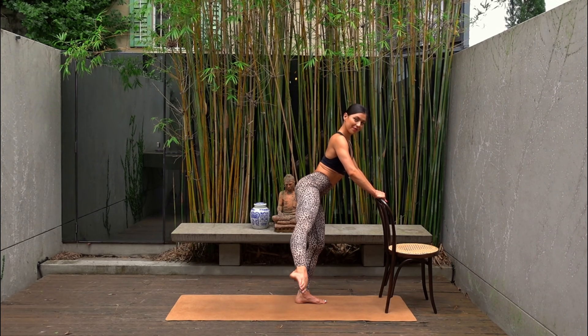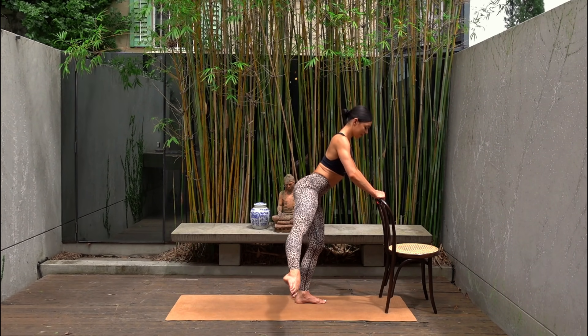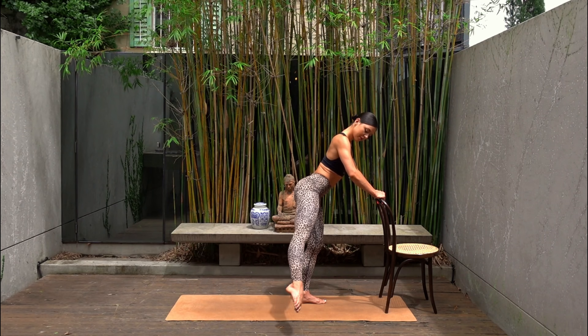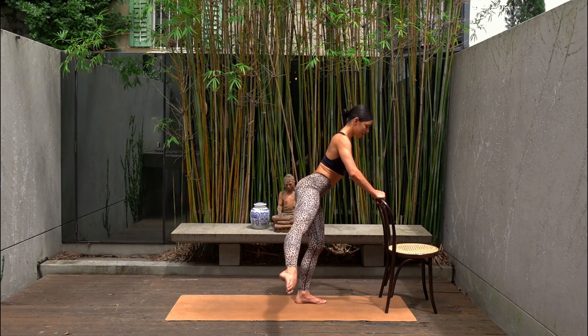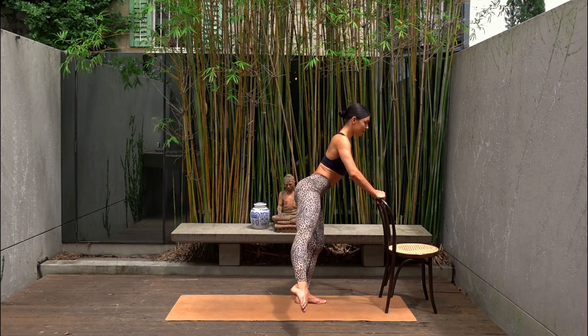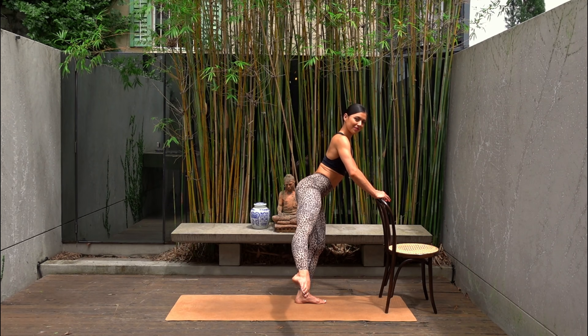Little circles in one direction for ten, nine, eight, seven, six, five, four, three, two, one. Other way — ten, nine, eight, seven, six, five, four, three, two, one.